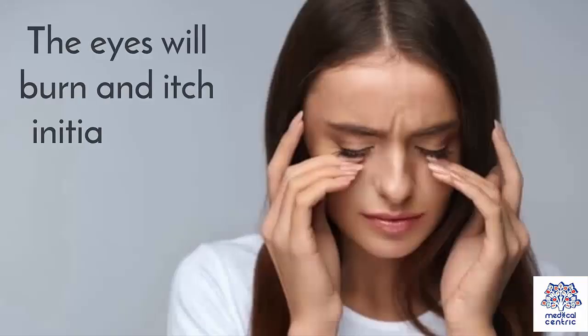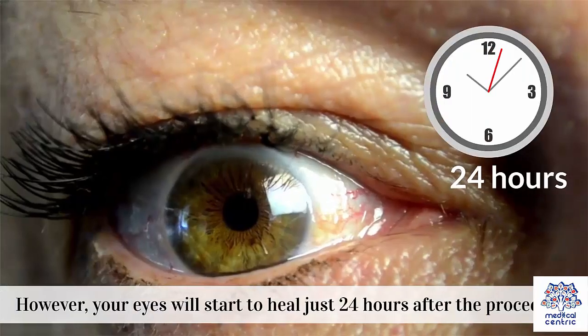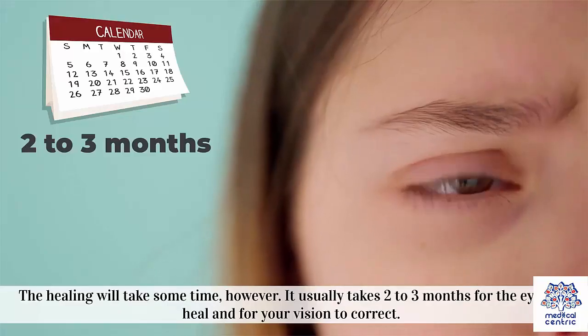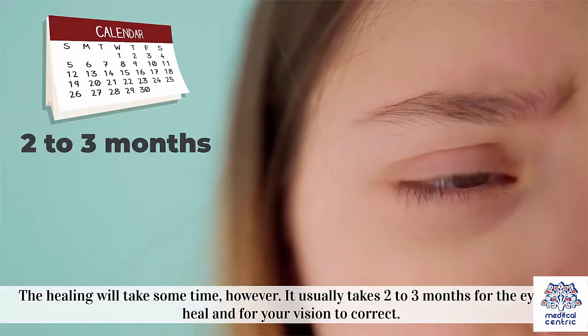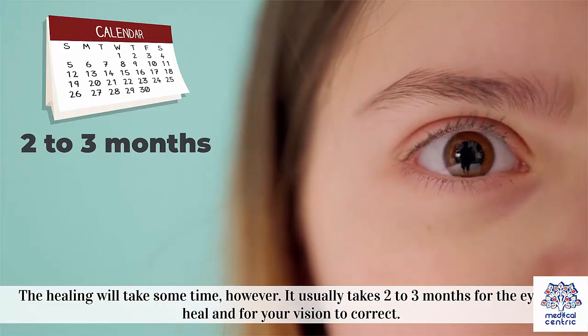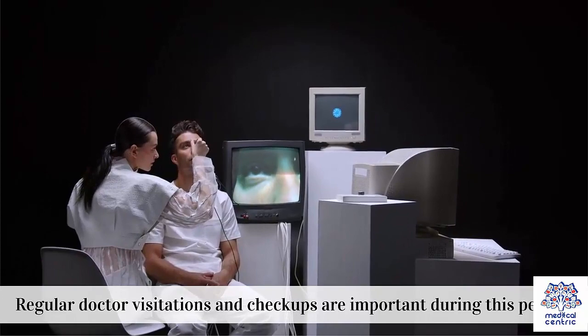The eyes will burn and itch initially and they will be highly sensitive to light. However, your eyes will start to heal just 24 hours after the procedure. The healing will take some time, though. It usually takes 2–3 months for the eyes to heal and for your vision to correct. Regular doctor visitations and checkups are important during this period.